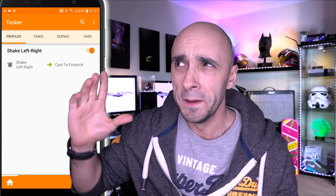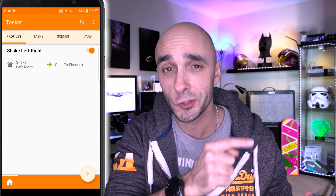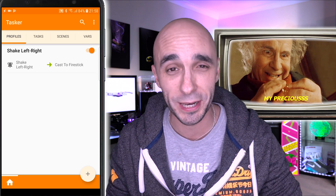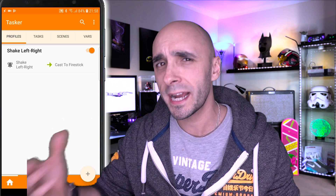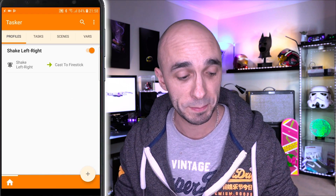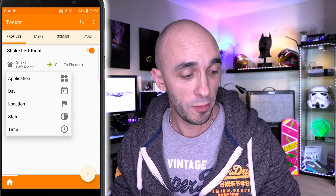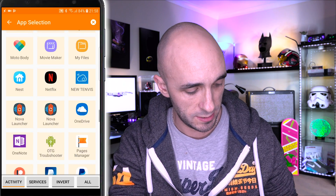Just one more thing. If my internet banking was open and I accidentally shook the phone, it would start pressing buttons on the screen and might send my money to somebody else — and I happen to like money. So we're going to say to Tasker: only react to the screen being shaken if YouTube is open and on the screen. All we do is hold down on 'shake left and right' and say add a condition — the condition is that an application is open, and that application is YouTube.